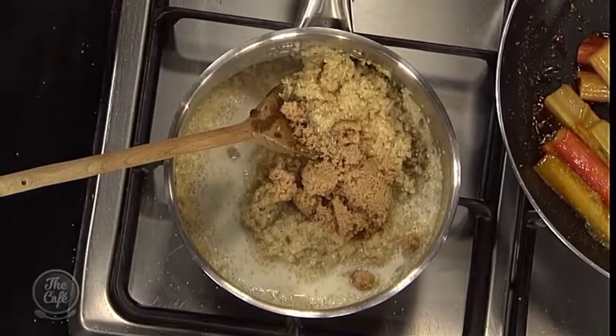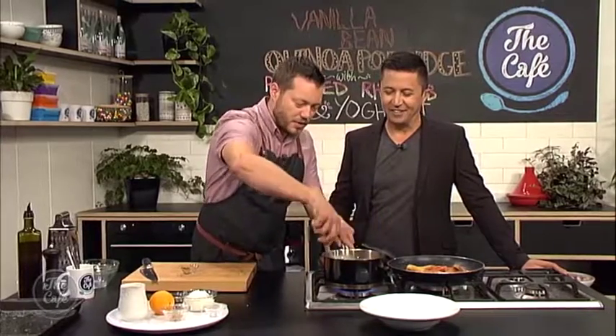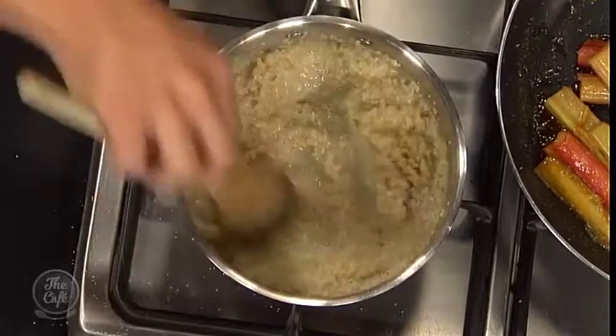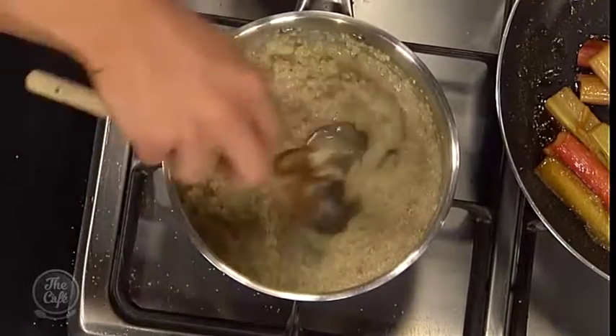It looks quite excessive, but it's all about balance — the rhubarb is really, really sour. Put it back on the heat, let all the sugar dissolve, bring it back up, and just make sure that quinoa is nice and soft. I tell you what, this is smelling incredible.